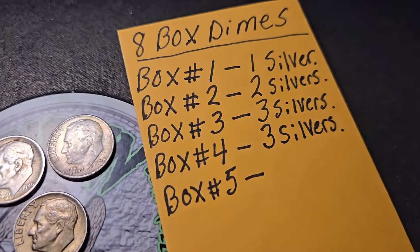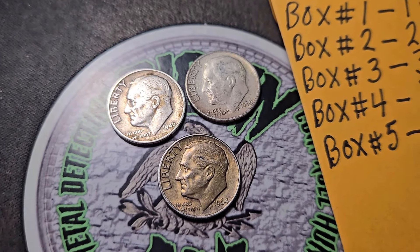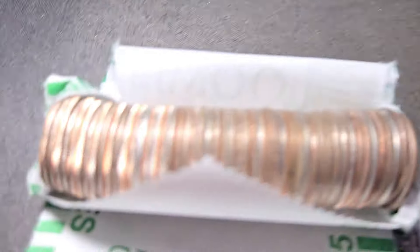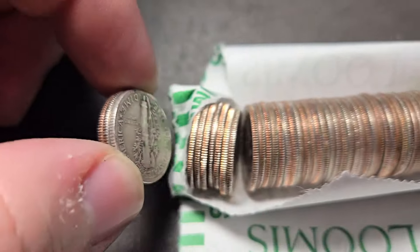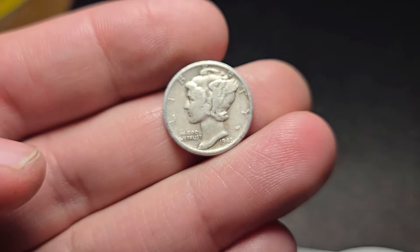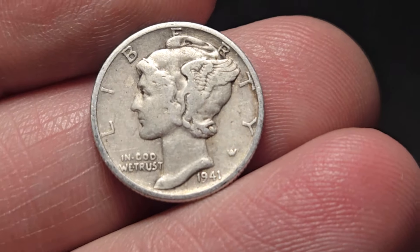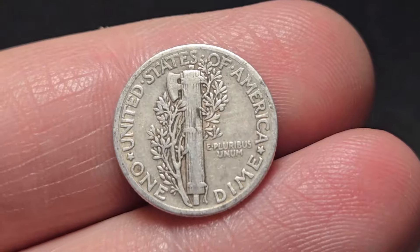Another great box — box number four, just like box three: three silvers. A '46, a 1960, and a '64. Let's keep on digging into box number five. Roll number 24 of box five — we're going to have a silver dime. It's going to be a Mercury dime! Let's go — Philadelphia. 1941. Awesome! That's the first Mercury dime of this video. 1941 Philly. Sweet. Let's keep on digging.